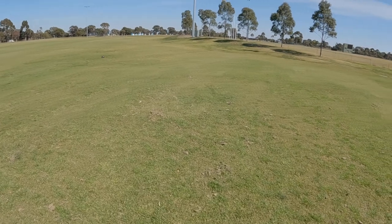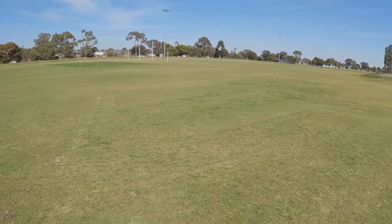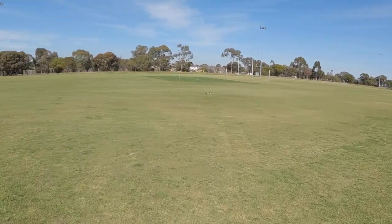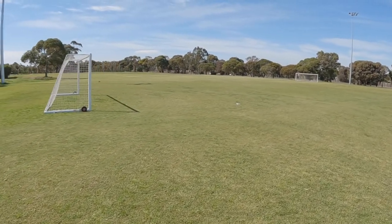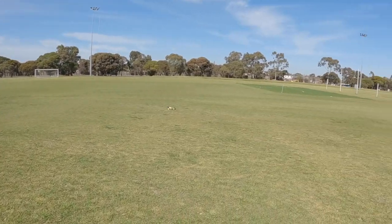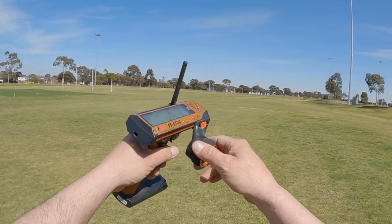Tried to find the flattest grass here. There's a couple of holes here, and there's a few council workers going over there. But we'll see how we go — this is probably the best that I've got. So this is running on 2S. We'll get this up to speed. It's full throttle.